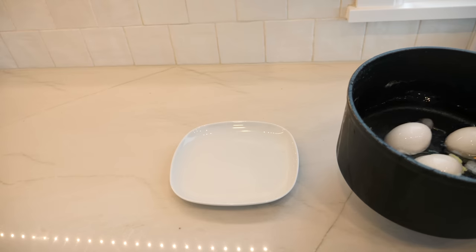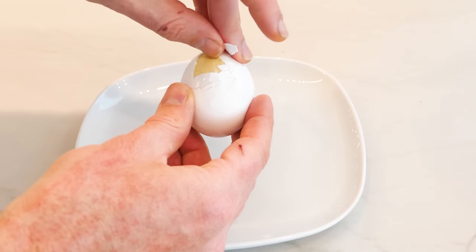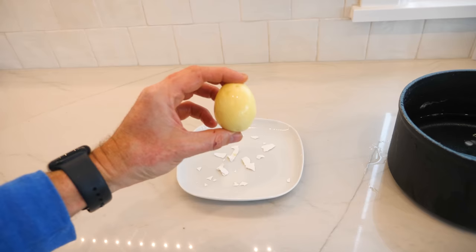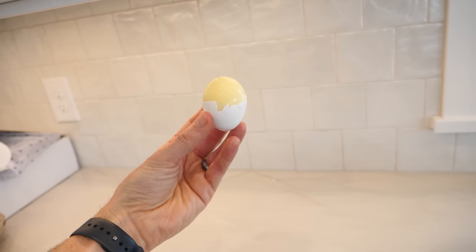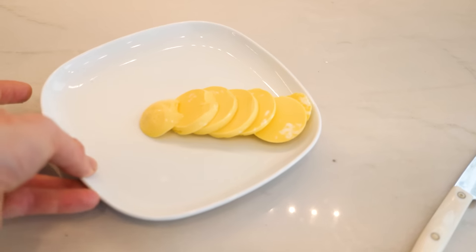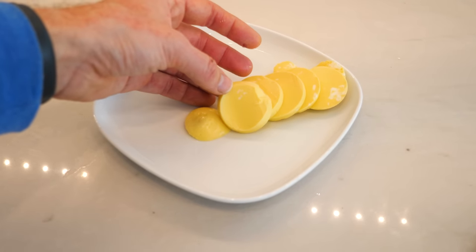Now let's get back to our experiment. Okay, let's see if this worked. Look at that — look how cool that looks. The yolk is perfectly mixed in with the white. You end up with a hard-boiled egg that has the same consistency throughout the entire hard-boiled egg.